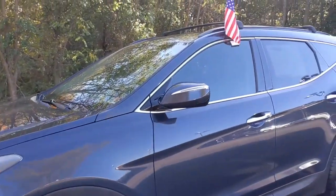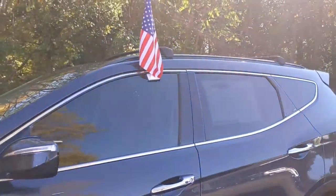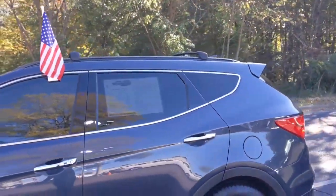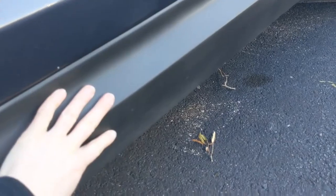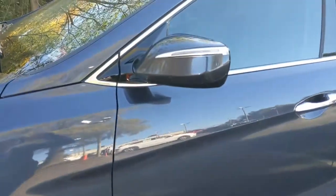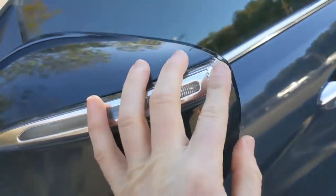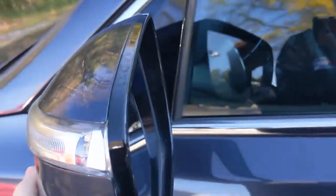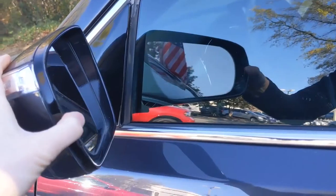Looking down the body of the vehicle, you'll notice that nice silver trim that runs down the body, as well as the black roof rail. Down below, you're going to see this nice cladding — this dark material — and that's going to protect the car from anything bouncing up from the surface. On your side mirrors, you're going to see the nice turn signals, and these mirrors do fold in for tight parking spots, which is very convenient.